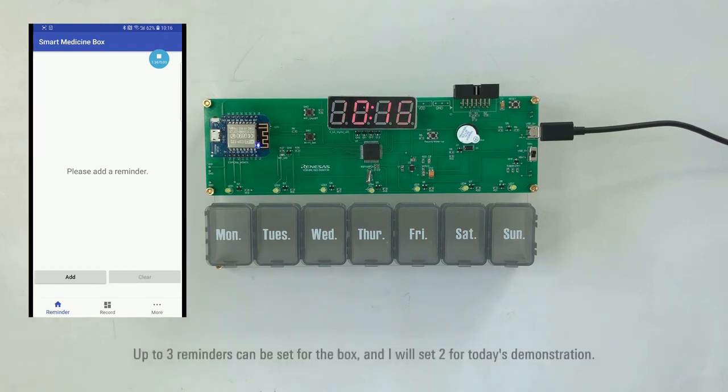Up to three reminders can be set for the box.